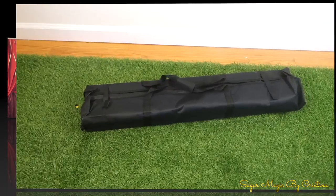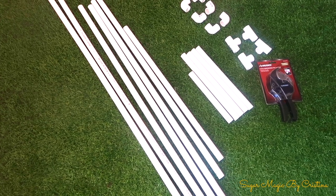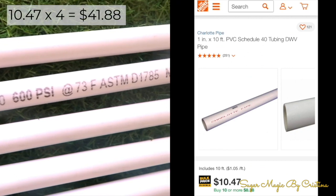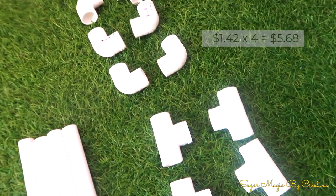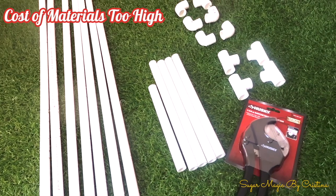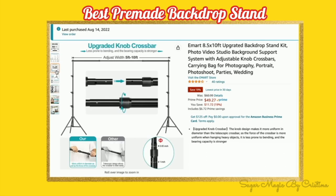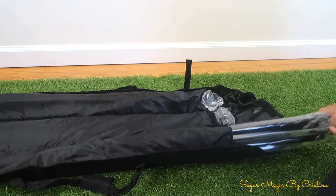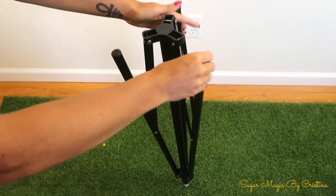When it comes to backdrop stands, I wanted to compare which option saves more money. A popular option is to build your own with PVC pipes from Home Depot by cutting them with a PVC cutter and connecting poles with T-joints and 90-degree elbows. Thicker one-inch pipes are needed to build a sturdy stand, so the cost of materials ends up the same or even more than buying a pre-made backdrop stand from Amazon. The best part about pre-made is that the bars are adjustable.